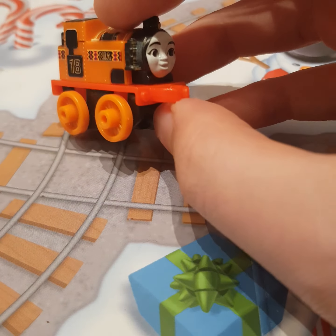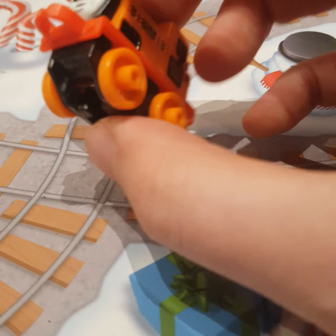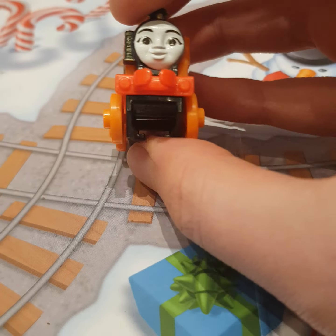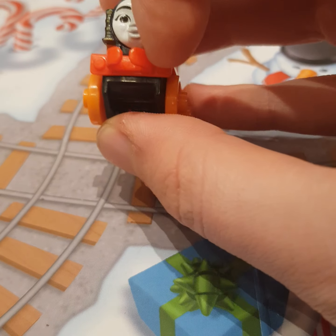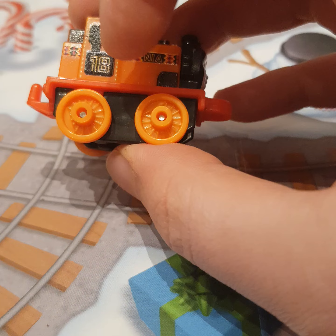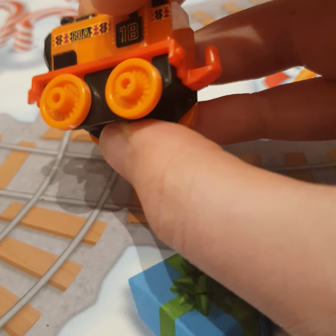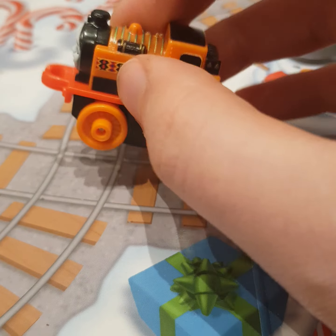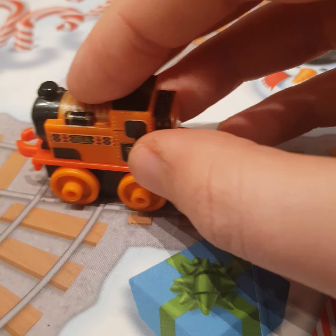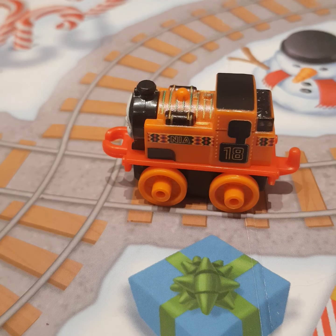R25DFYY76. Yeah, personally, my only gripes I have with this Mini of Nia is that her buffers are unpainted and her number 18 is blocking her cab door. But other than that, this is still a decent model and she rolls well. Yep, I'll give it that.